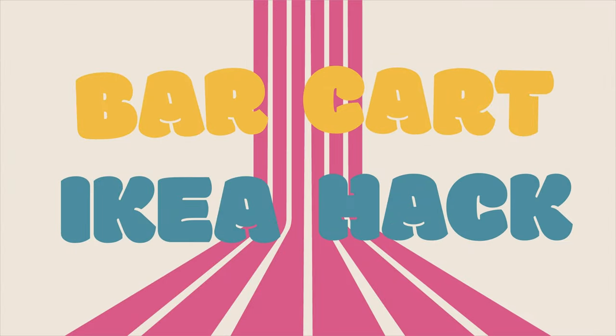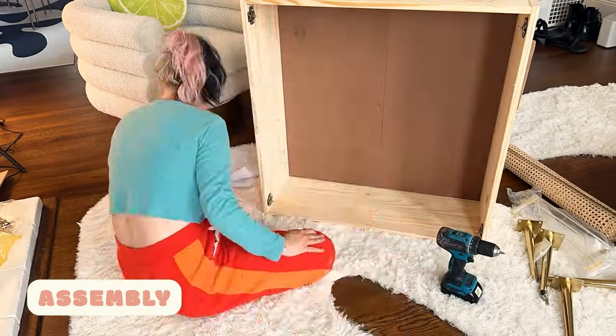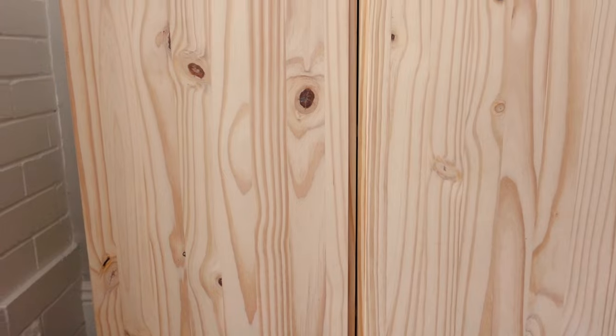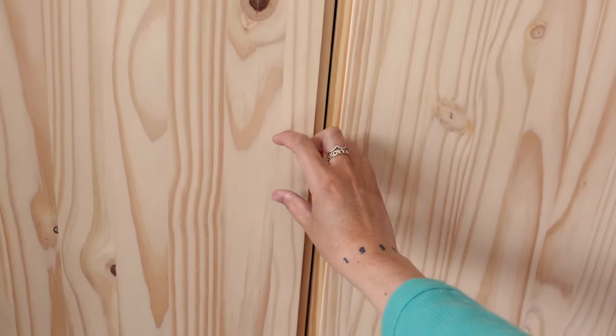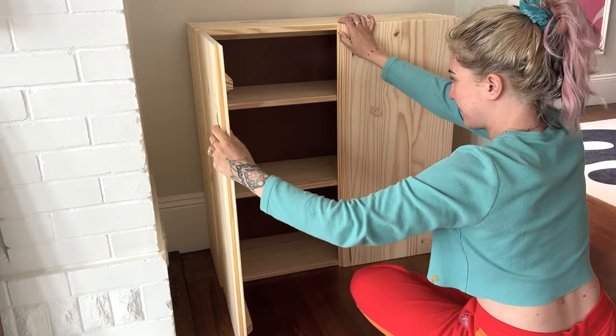I'm starting a brand new project — I'm taking an IKEA cabinet and turning it into a glorious bar cart. I just set it up and it's bigger than I anticipated, but it fits in the space perfectly. I'm going to be cutting out massive holes in the doors and replacing them with cane, adding new handles, and putting on 10-inch legs so it stands a lot higher.